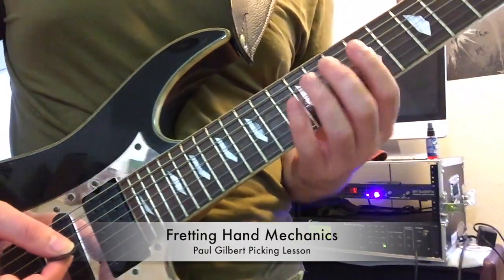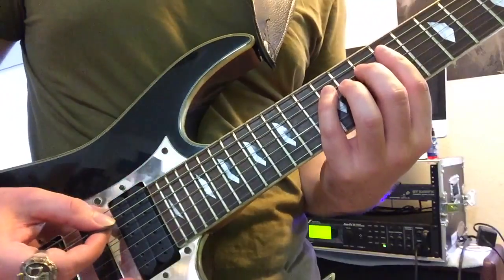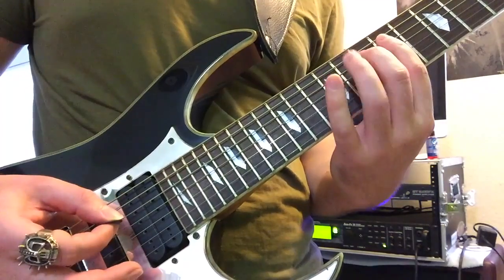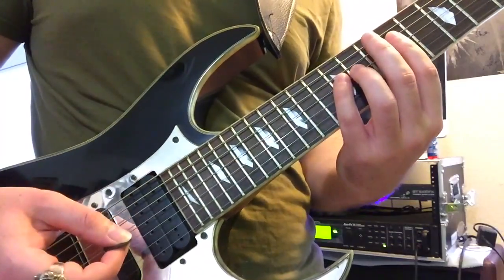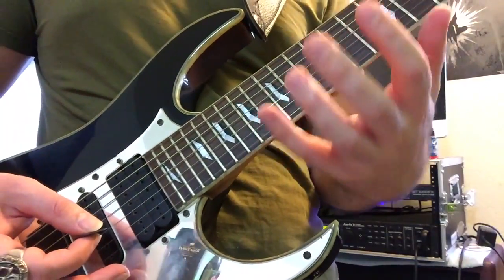A couple of Shredmaster Scott secrets for this lick. For the left hand or fretting hand, keep your thumb in the middle of the back of the neck. And try playing this lick with only picking the first note on each string. This is going to separate a difficult task into a smaller mechanical segment and strengthen that fretting hand into beast mode.